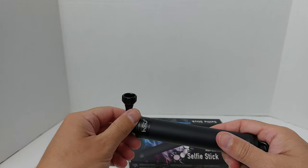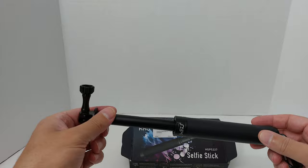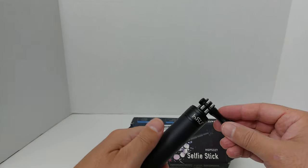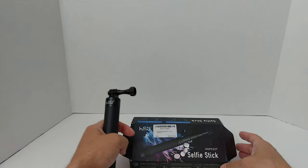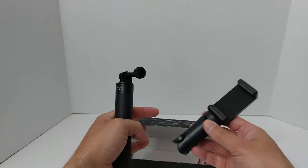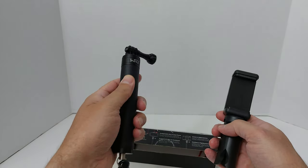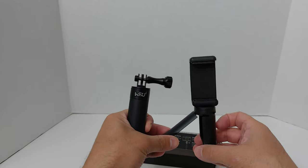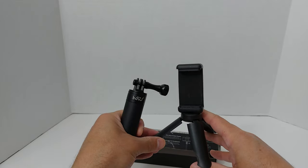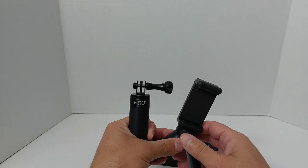I searched high and low for a selfie stick that was not only going to not break the bank but that was waterproof and I reasoned, after doing a little research, ideally why wouldn't I want a selfie stick that also has tripod capability. Believe it or not it was very hard to find one that had both regular selfie stick capability and tripod, with good reviews all around — and that was surprisingly hard to find for a selfie stick.